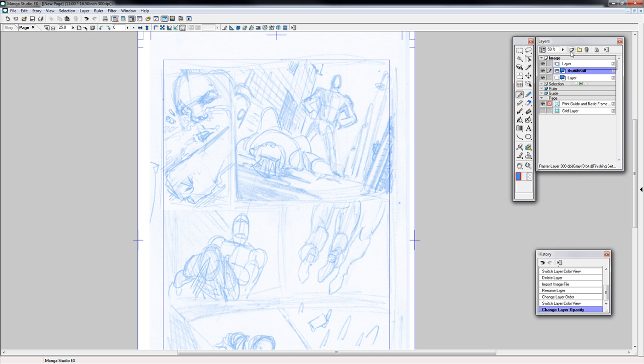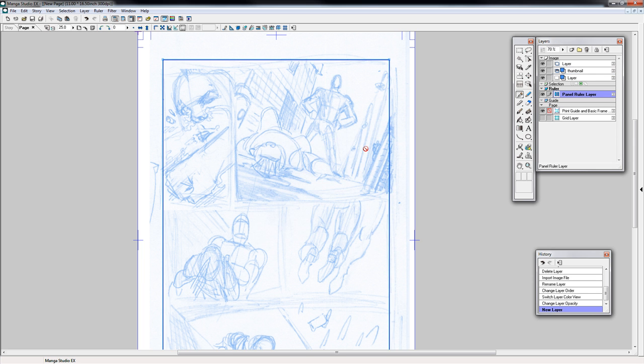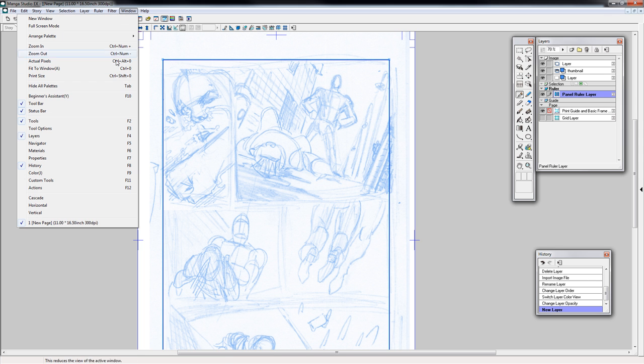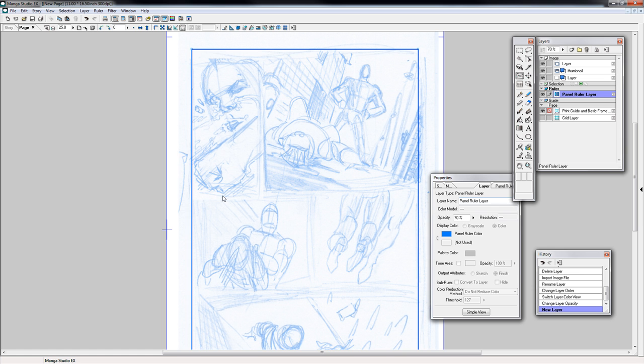Now the next step I would do is make a new layer. We're going to go here to the layer type and change it to our Panel Ruler layer, then click OK. Make sure your panel ruler settings are already all established. I'll just bring it open — if you go to Window Properties it should show up here. Up here on your navigation bar, if you click on Create Panel and hold it, you get the Panel Ruler Cutter. So we're going to click that. And now wherever you drag it, we'll get a line.